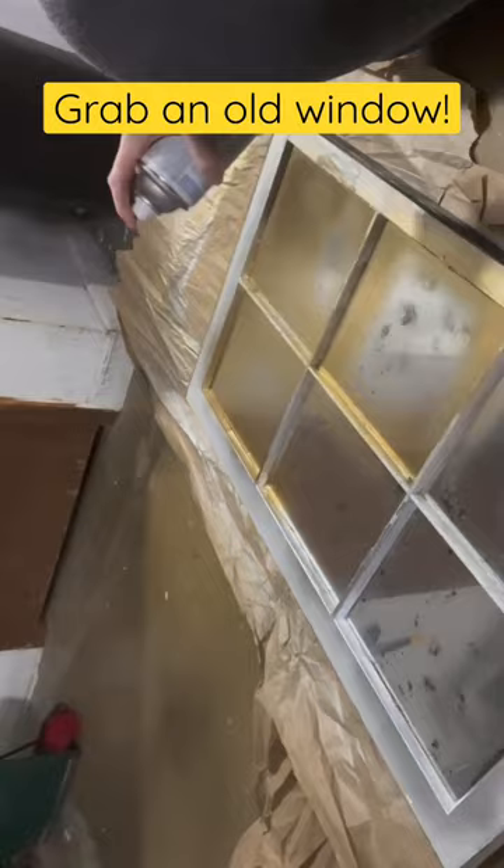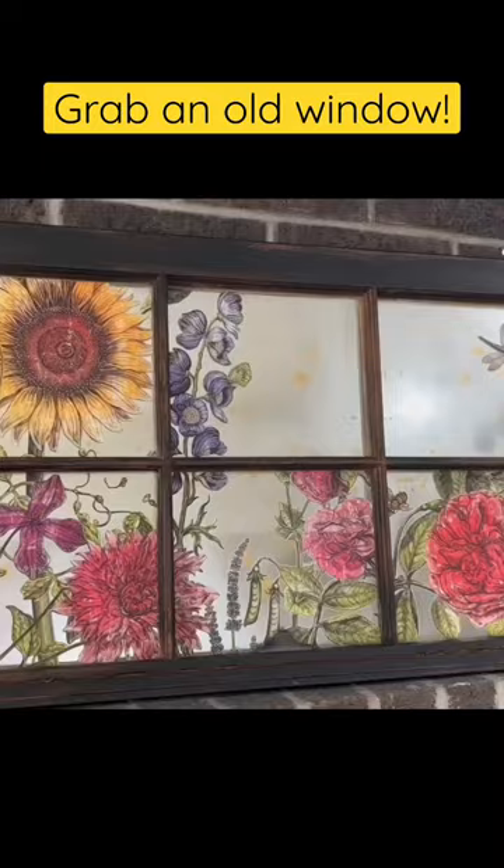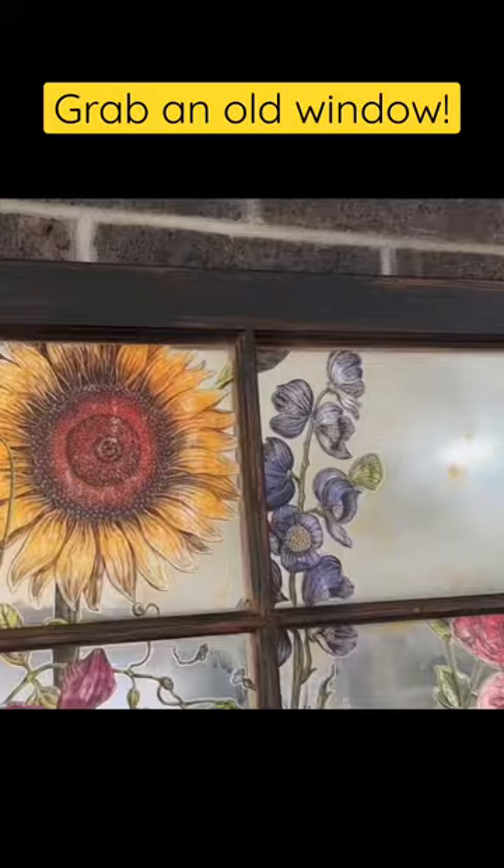I'm going to take this metallic gold and spray it on the back. Then I'm going to put some eye hooks in here so people can hang them from chains — and you have yourselves this beautiful vintage mirror that looks stunning. Let me know what you think.